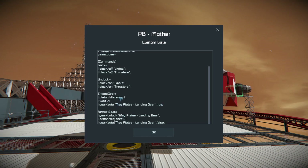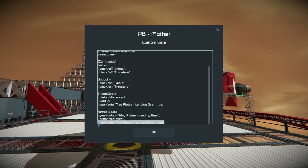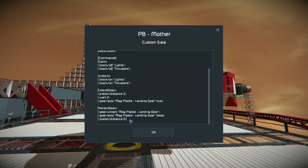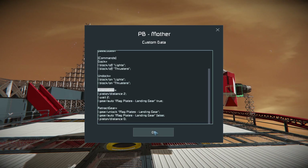We'll do a quick scan — everything looks okay. Now I should be able to call extend gear and retract gear. In the case of extend gear, it'll extend my plates and allow them to lock when they contact something lockable. When I retract them, I want to make sure the auto lock is off before retracting those pistons.